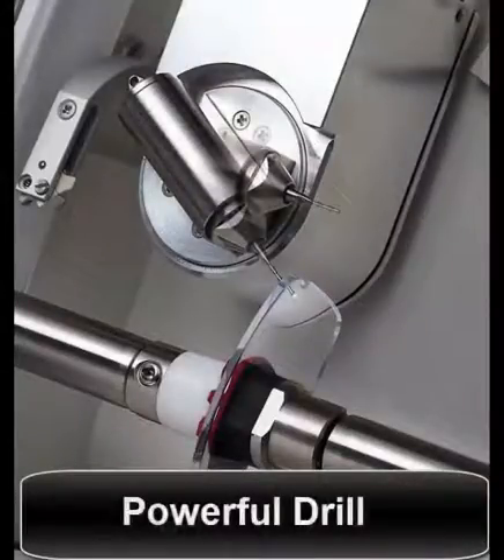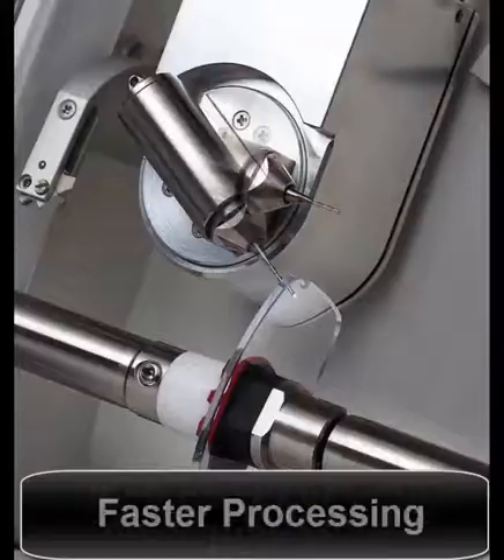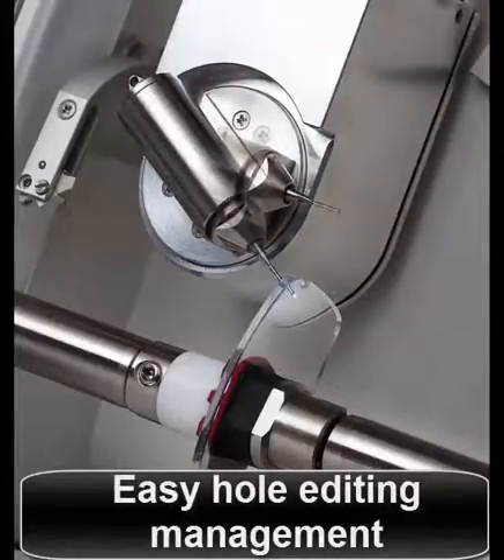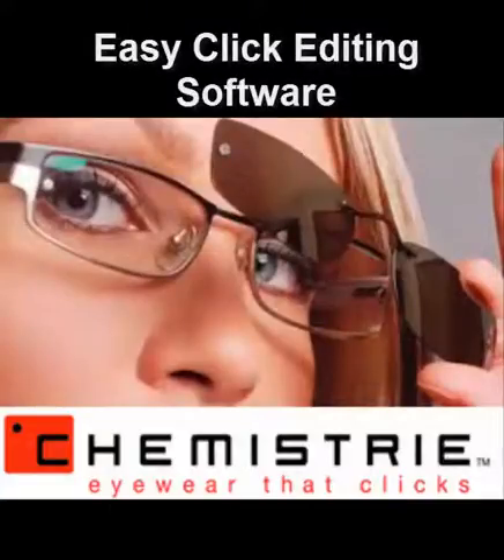A powerful drill with high power motor makes the HPE 810 more powerful and leads to a 40% reduction in processing time. The easy hole editing management and high power motor make a great synergy effect for rimless glasses.